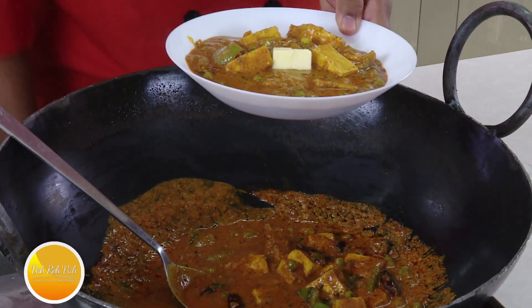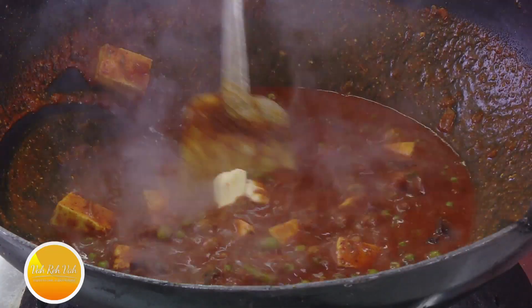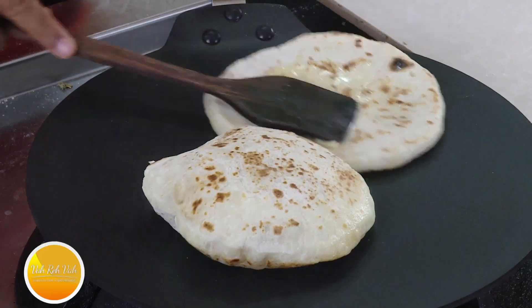I'm telling you this is just outstanding. Imagine the double dose of butter in the kadai paneer — kasuri methi, butter, and this kulcha with a little bit of butter. This is going to be just too good. You know how I can define this taste.